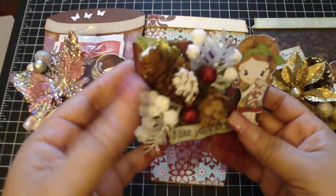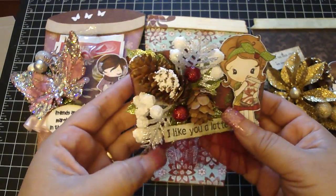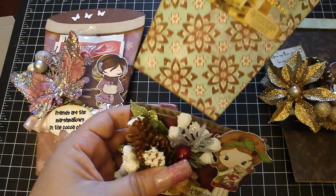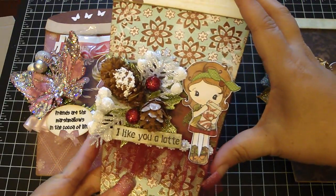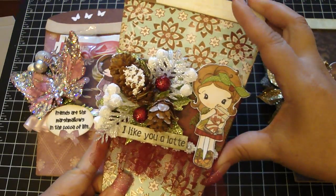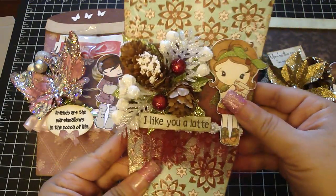I layered a bunch of Michaels picks on top of one another on this side — super, super fun to make. I'm excited to make a mini album because I have pictures of Arlene and I when we went to see Eclipse together. We took some pictures and I'm going to make a mini album of that. I'm really happy with how these turn out.